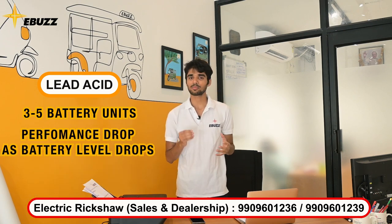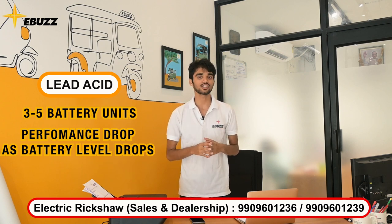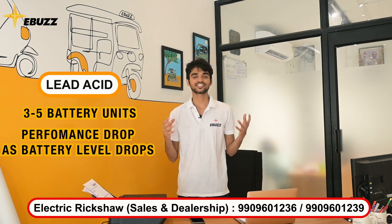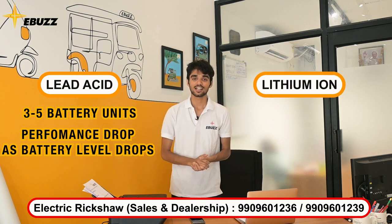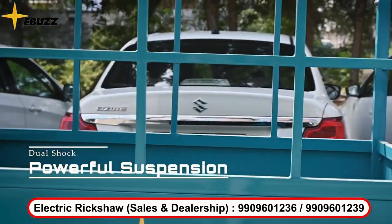If your battery life is reduced, then your speed will also be reduced. And if you put a lot of pressure on the vehicle, your speed will also be reduced. In this case, consider lithium-ion batteries. With lithium-ion batteries, you don't need three, four, or five batteries — you will only use one battery.